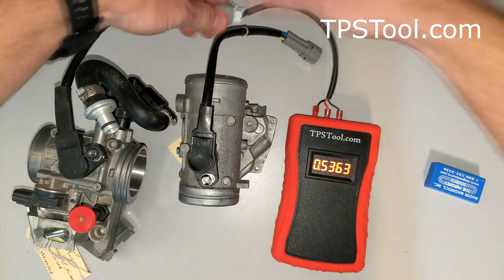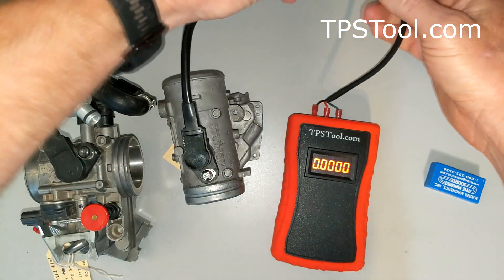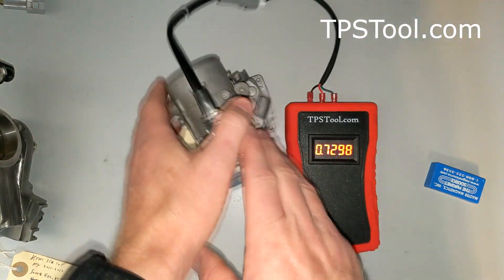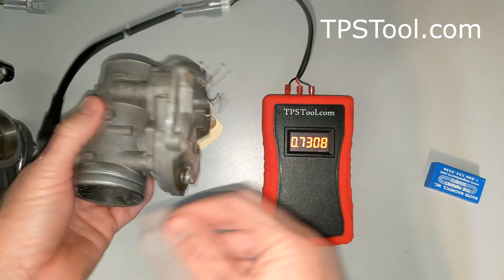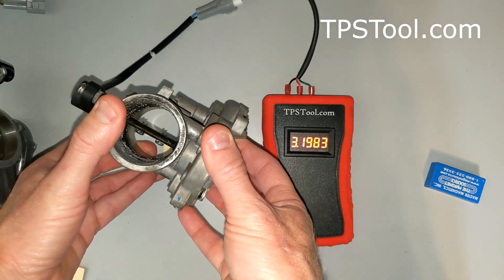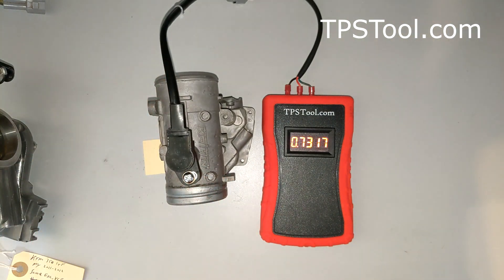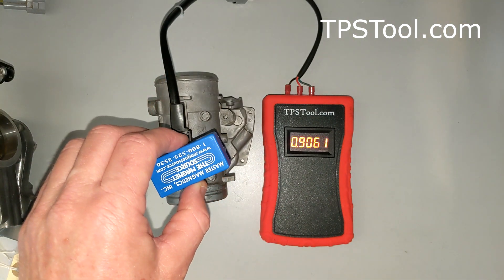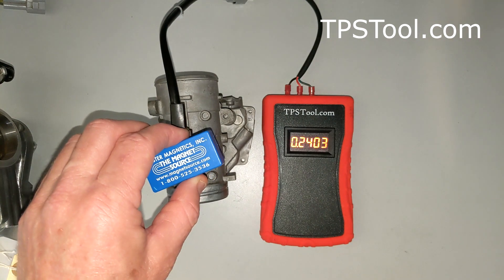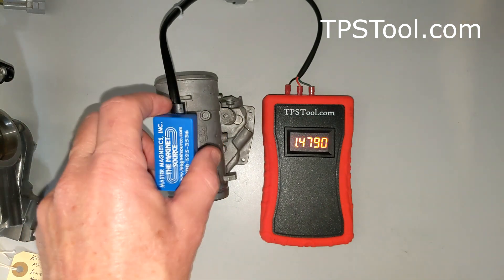Now watch this. I'm going to move my meter over here to the cheaper TPS, the $10 version, which I believe is a Hall Effect version. This one's set to 0.729, which is fine. Notice that as I open and close the throttle, it's going to behave as it should — it appears to work properly. However, if I take this magnet and get it near it, look what happens to the reading. It can go up, and if I rotate the magnet, it goes down to 0. As I rotate the magnet, it even changes the reading.